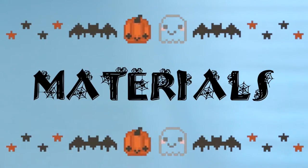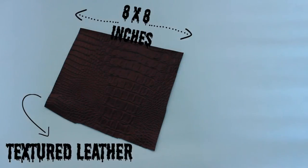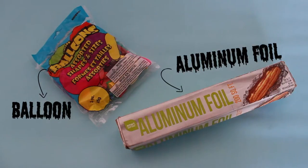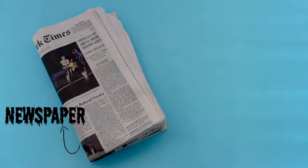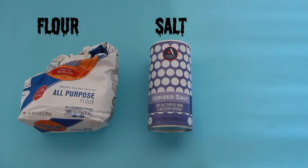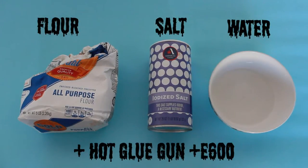For materials, you're just going to need a piece of textured black leather, black vinyl tape, a balloon, aluminum foil, newspaper, a black spark, flour, salt, water, and a hot glue gun plus E6000 glue.